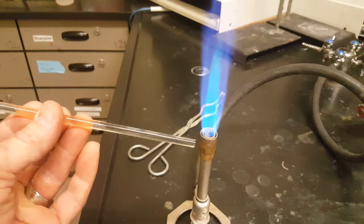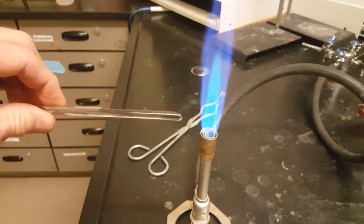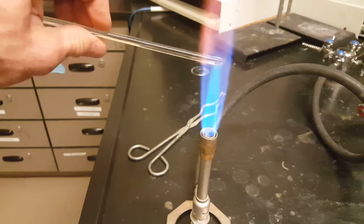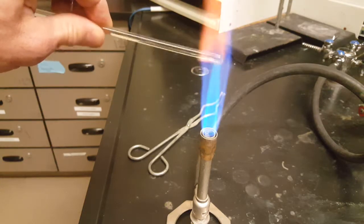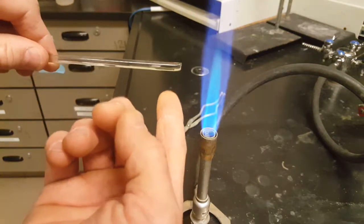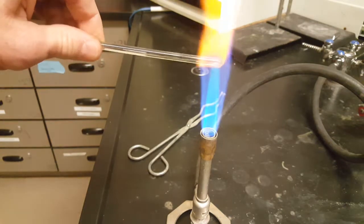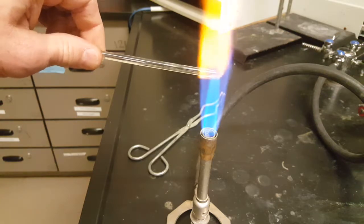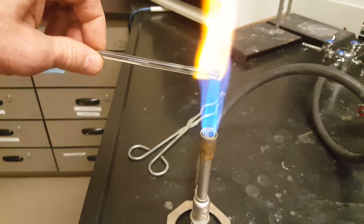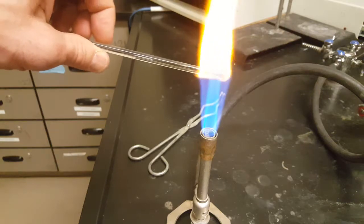Glass is an exceptional insulator, so you shouldn't have to worry about the heat traveling up the glass stirring rod while you're turning it in the Bunsen flame. But you will want to be very careful about touching where the Bunsen flame has been burning, because that'll be 1100 Celsius and it'll burn you. If you want to wear gloves, we've got a few sets of heat-resistant gloves you can borrow. Otherwise, if you're worried about burning your hands, maybe this isn't the task for you.